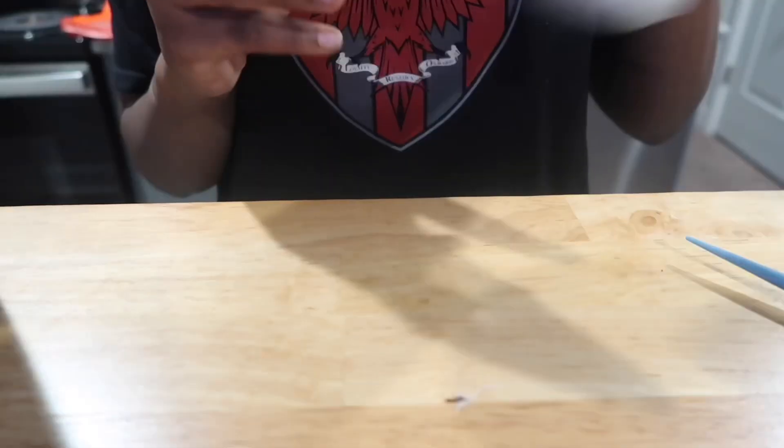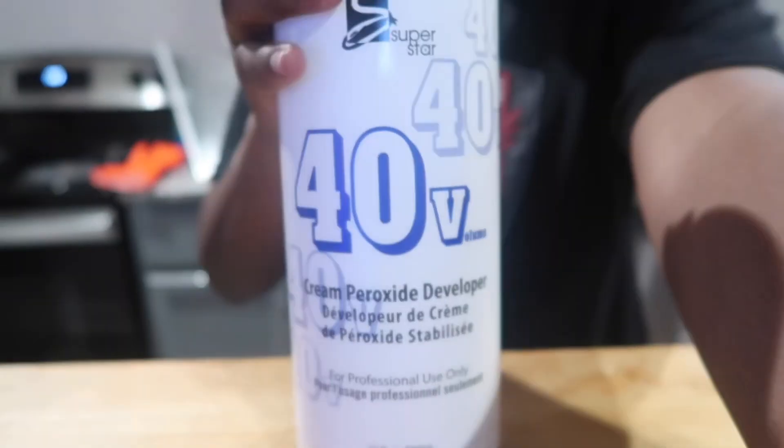Hey y'all, it's Aerie and I'm back with another hair video. As you can see by the title, I'm doing a full wig customization and install today, so let's hop right into it.